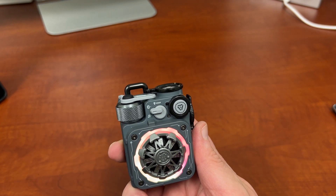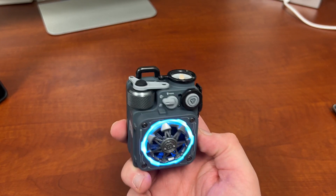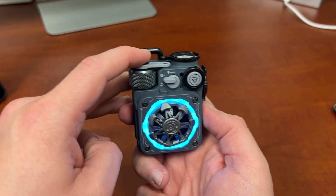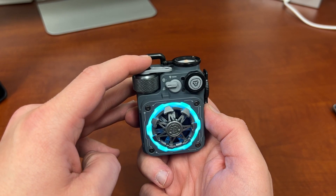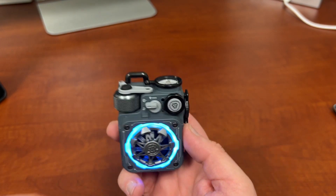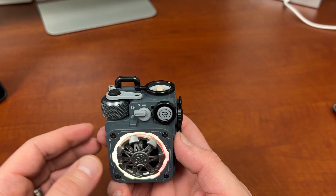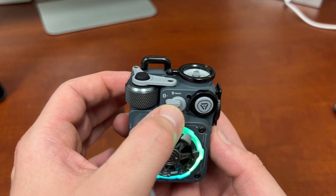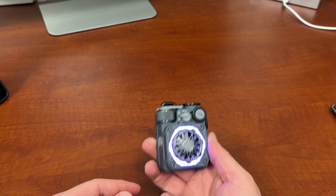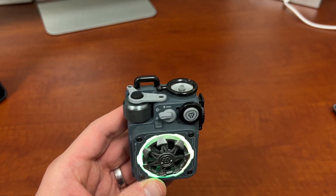This thing has a ton of features. You can see the LED lights at the front. This top button here — a short press — can change it between the breathing mode, the gradual light mode, and a fixed light mode where it stays one color. Just do a single press and that takes you between all those different modes. Also up here, this rotating knob is your volume control — just turn it to adjust the volume up or down. You can also long-press the on/off button and it turns on a flashlight at the top, which is actually a pretty bright little flashlight.